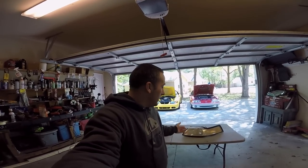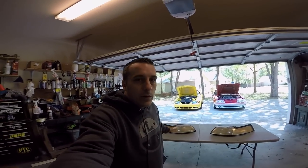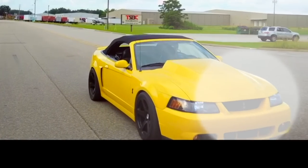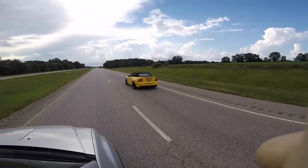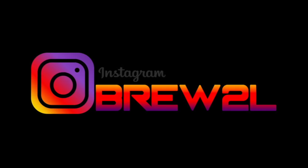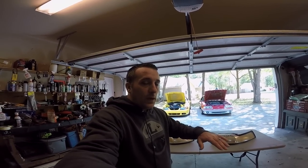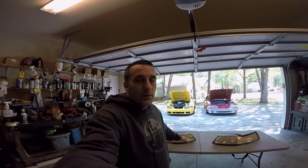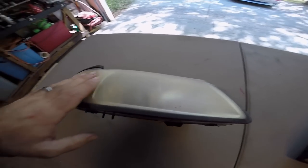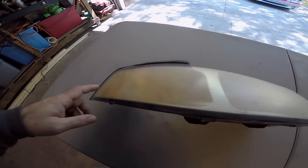Welcome back to the channel. Today we're going to talk about what is your best option: either wet sanding and buffing or clear coating your headlights. I'm going to use one headlight to wet sand and buff out, and then take this other one, sand it down, and clear coat it. As you can see, these headlights are pretty rough — these are new edge headlights and I'm probably not going to reuse them.